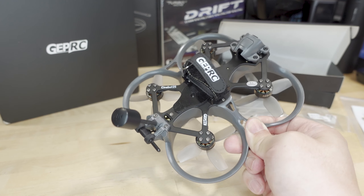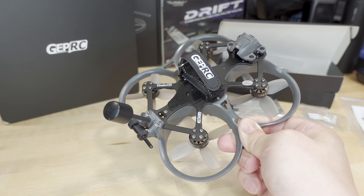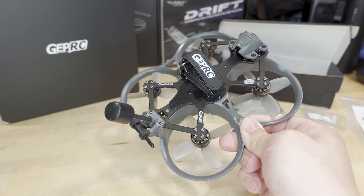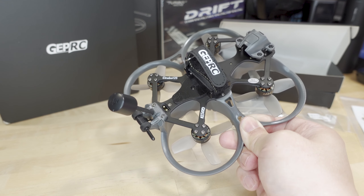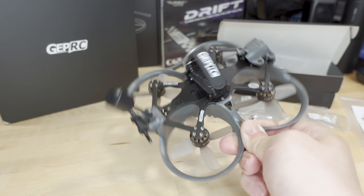That money is going back into the channel in the form of this model. I actually bought the WTFPV model — I'm not sure exactly what that stands for. It's the model that does not have the FPV system in it. So while this one here has the O3 camera in it — the O3 air unit, which I installed myself — the WTFPV version just comes with the frame, props, motors, and the flight controller, pre-built and ready to put your video system into it.